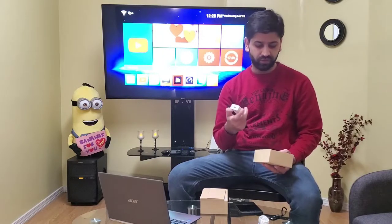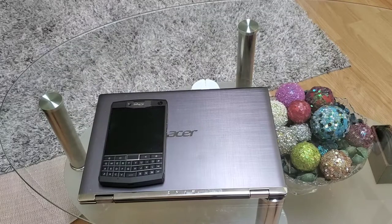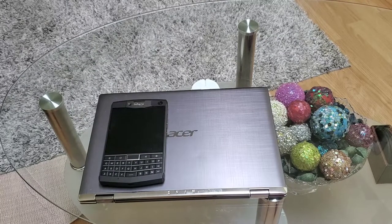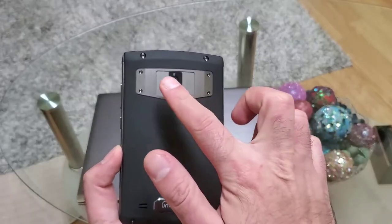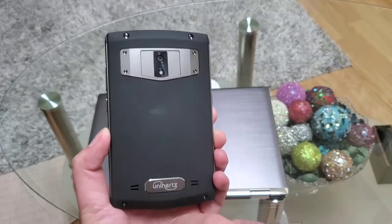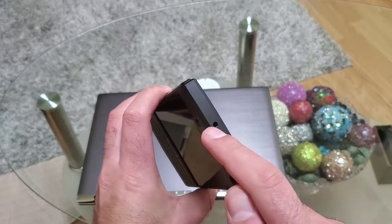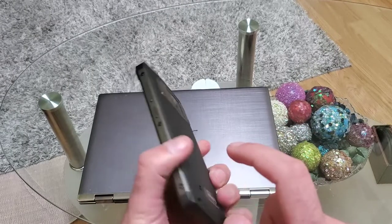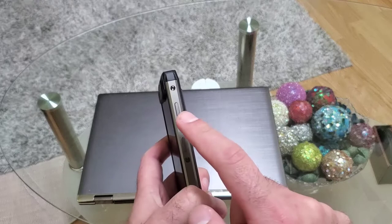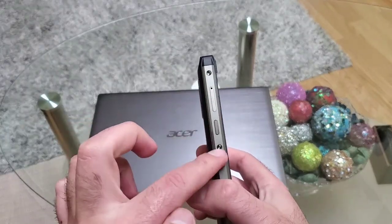Let's talk about the phone in more detail. On the back we get a 16 megapixel shooter with a single LED flash, and we have the Unihertz logo. There are two speakers. On the top we get a 3.5mm jack, on the bottom we have the Type-C port. On the right side we get the volume rocker and power button, and on the left side we have the SIM tray and the multifunctional button.